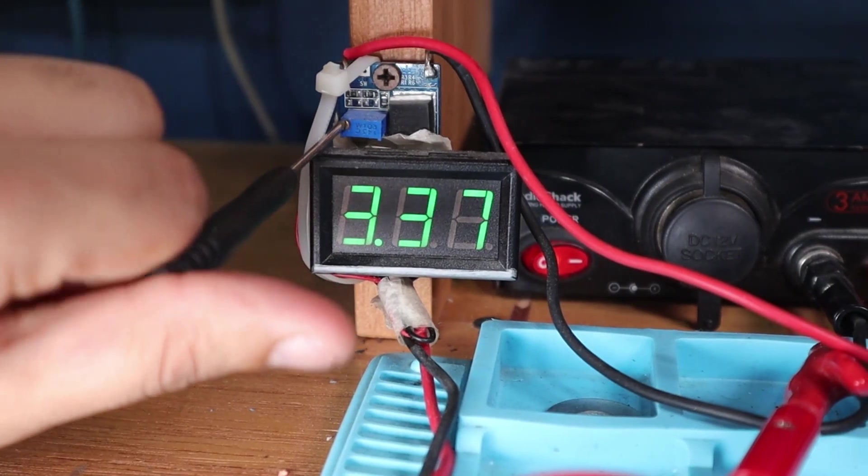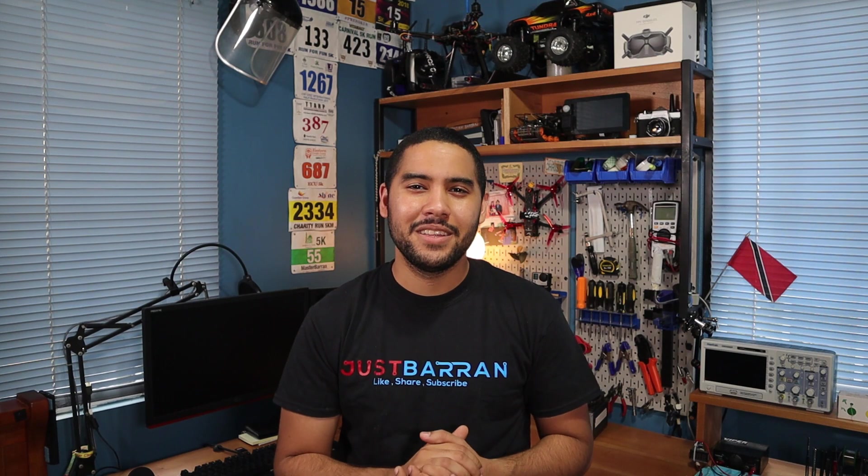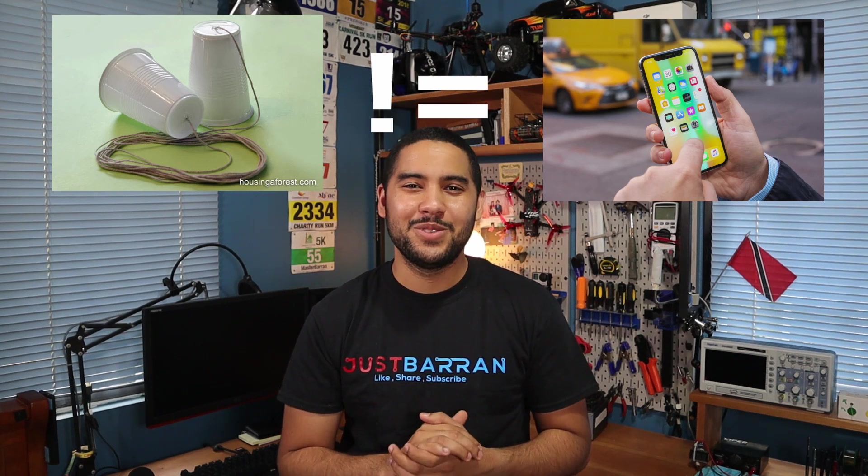Bear in mind this voltmeter cannot read voltages below 3.3 volts. I know it's messy and annoying and I think it's time for an upgrade. This is to the lab bench power supply as a cup and string is to the smartphone — it can get a job done but it doesn't mean I should use it all the time. So that's going to be today's video.